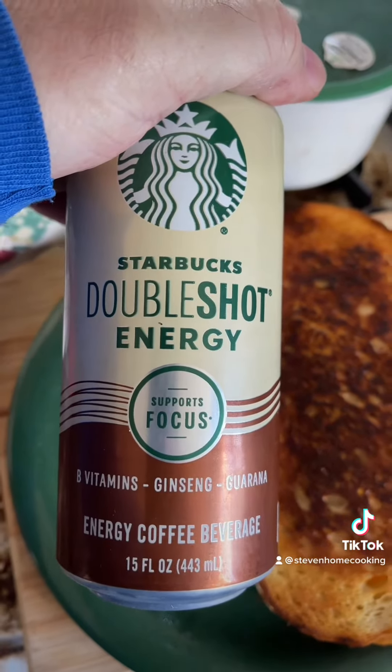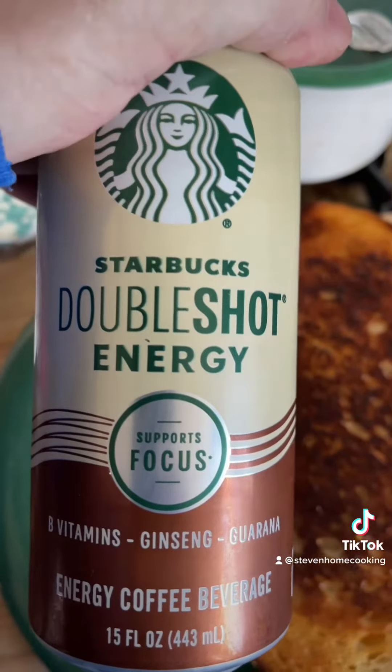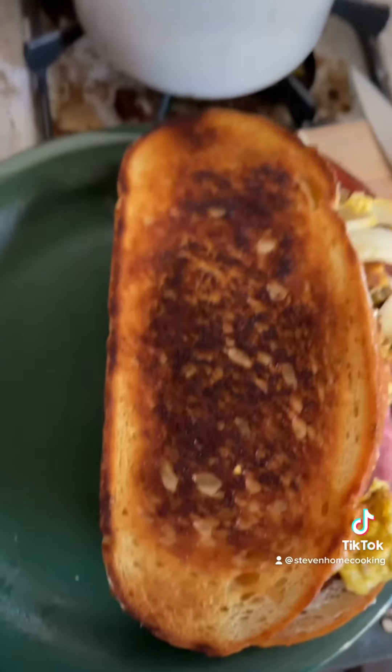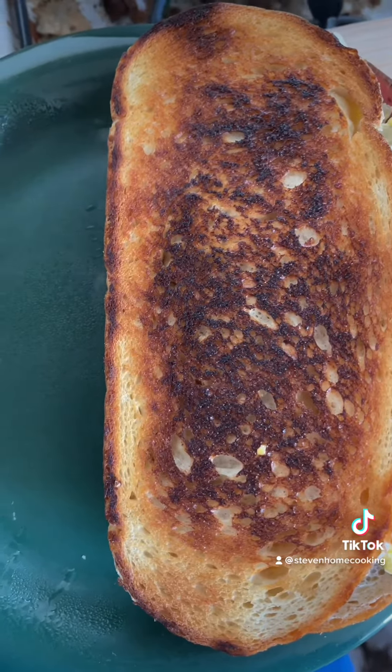Added a Starbucks double shot to go with it — not sponsored, I just like them, thought I would try it. As I've always said, it's better to eat at home than it is to eat out.